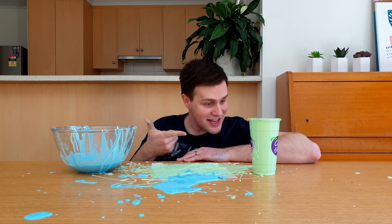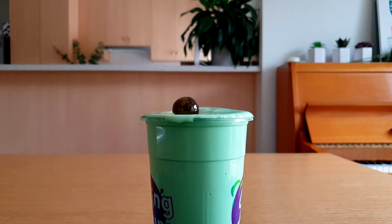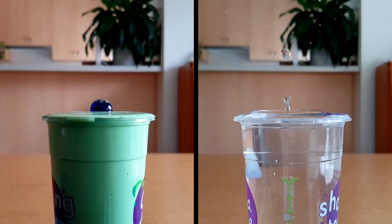You can see this by dropping a marble into the oobleck and watching it in slow motion. When it hits the oobleck, it applies a force which makes the oobleck solid. It sits on the surface for a short time, until the force decreases, and then it begins to sink. Let's compare this to dropping a marble into water.